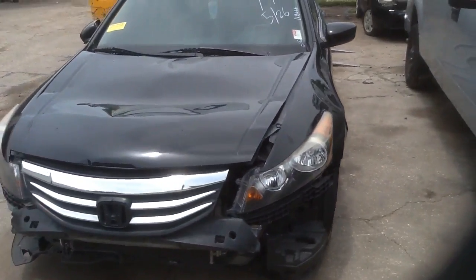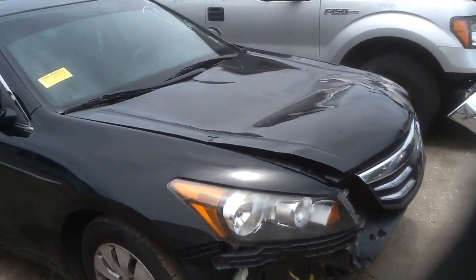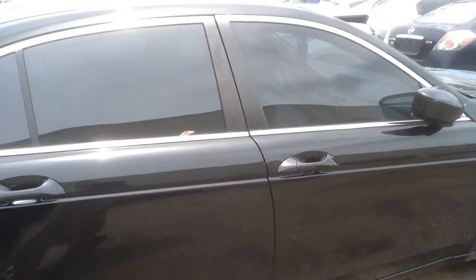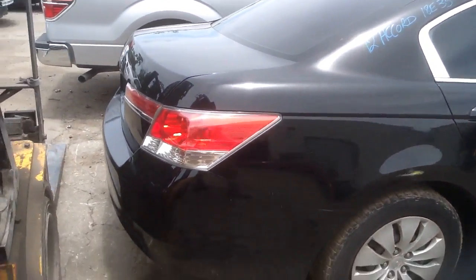Hey guys, Lester here with ATU's Auto Parts. Here we have a 2012 Honda Accord 4-door. Let's take a look at this body part on this beautiful car. It does have a great looking 2.4 motor on it. Let's take a look at the rear clip — good body part here.